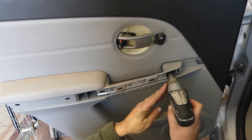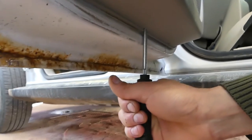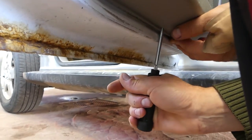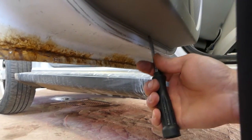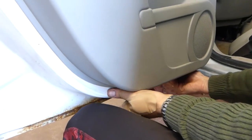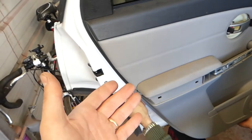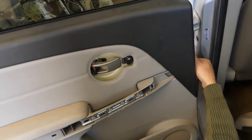Once those are loose, on the bottom right there is a place where you can place a screwdriver and pry — that initial pry will release a few clips. That way you can start prying the door panel. Once you do that, you can get your fingers underneath and start pulling. Once we remove it, we'll show you exactly where all the clips are.